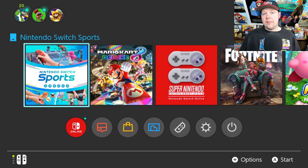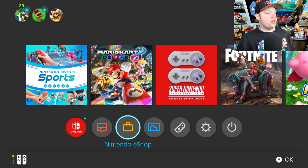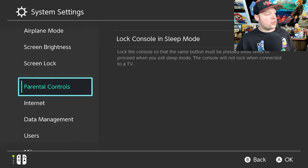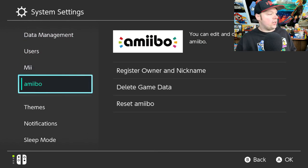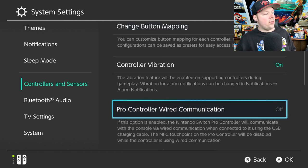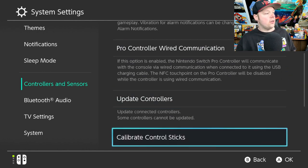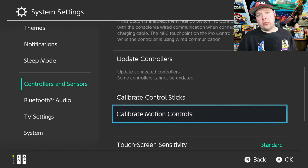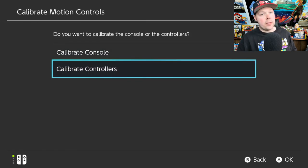But if the motion still isn't working, you have to calibrate the controls in the system settings. Go down to system settings, then scroll down until you find Controllers and Sensors. Go all the way down and you can calibrate the control sticks and the motion controls. You're going to want to do the motion controls, because that's what we're using when playing Nintendo Switch Sports. Go ahead and click on that, then calibrate the controllers.